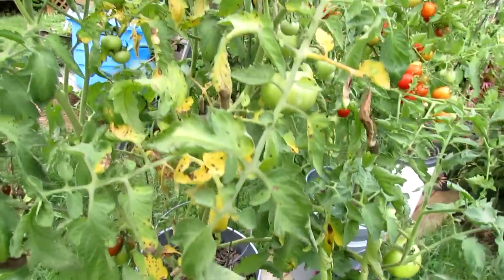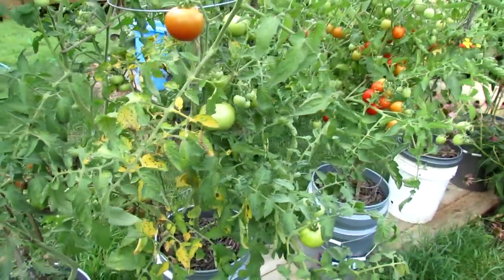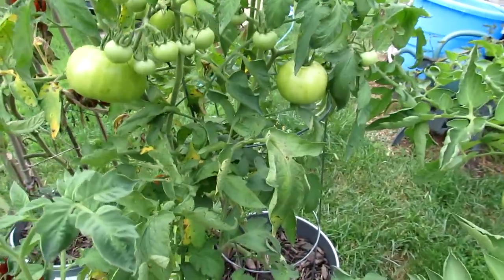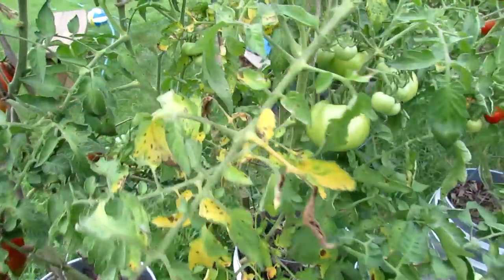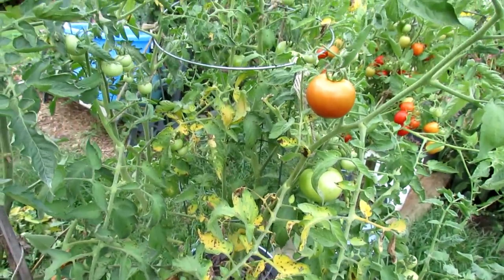But today's not really about identifying the disease, because the principles of treating it are the same. You want to keep an eye on your tomato and look for spotting in problem areas. And what you do is essentially remove the leaves that are damaged.